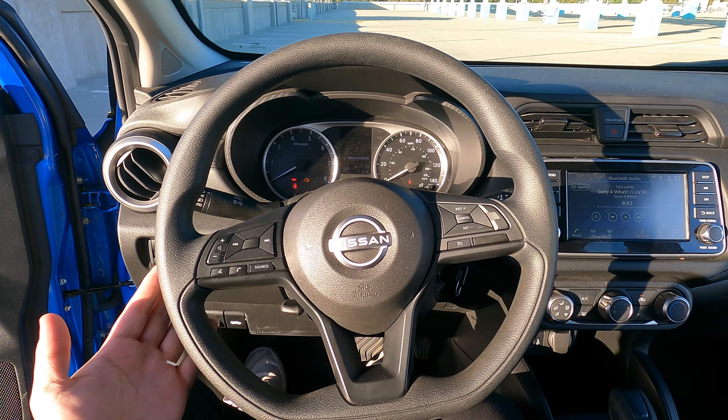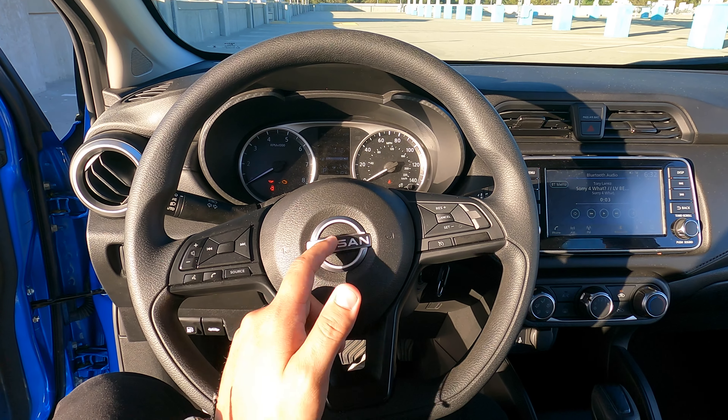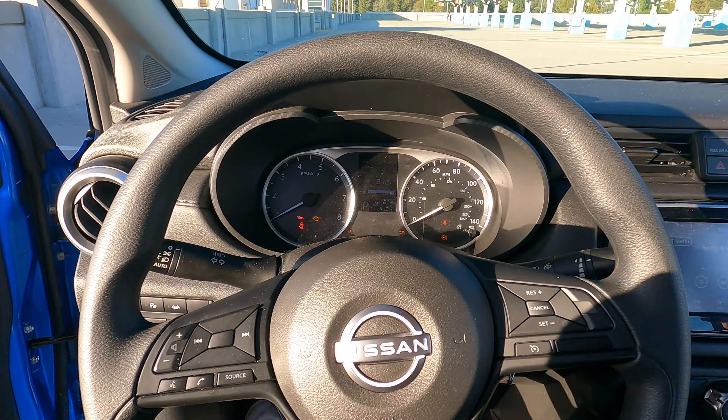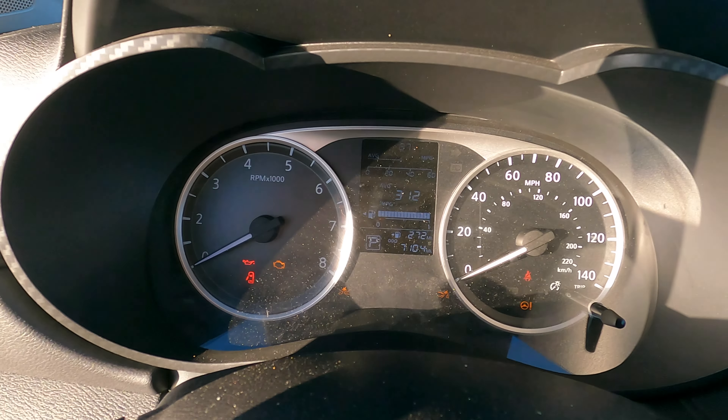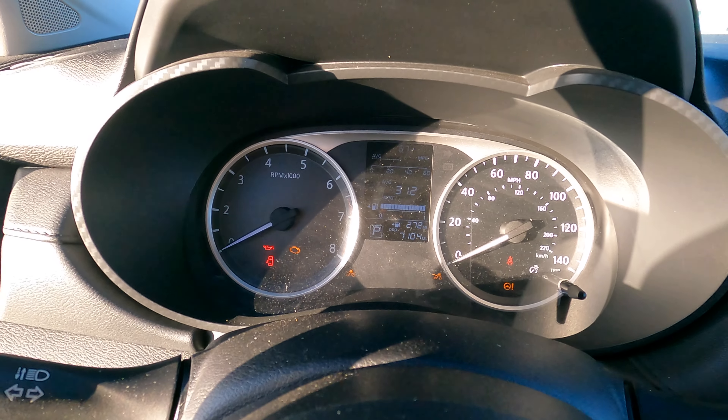Once inside, we have the steering wheel right in front of us — a three-spoke steering wheel. We get some simple controls on the left side, the right side, center. You just have the Nissan symbol with white trim on it. Right behind that we do get a small screen which shows some info, with the RPM on the left and miles per hour on the right.